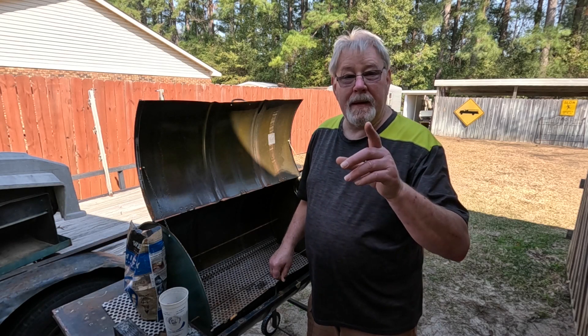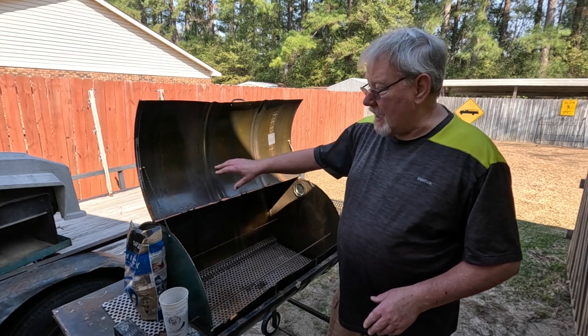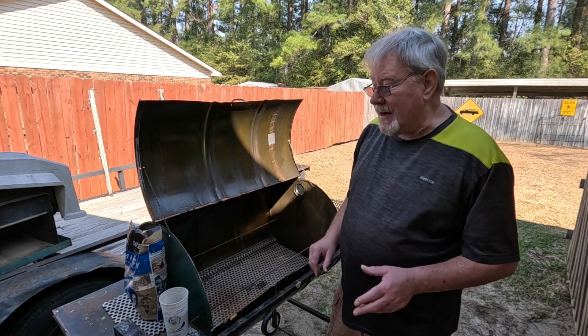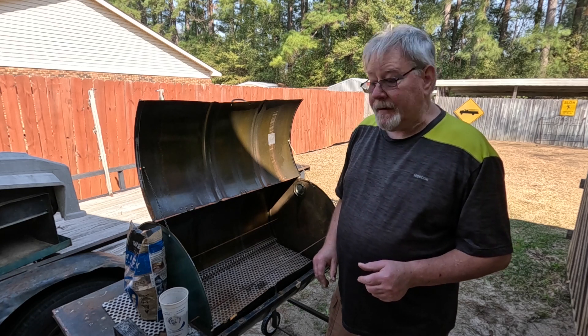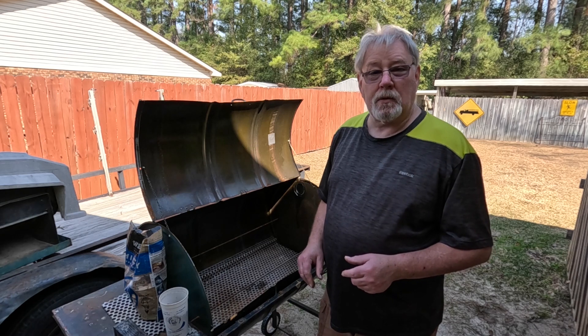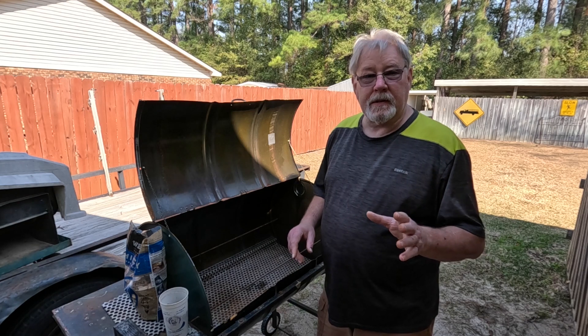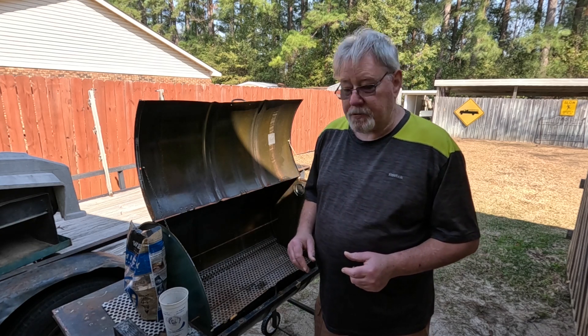Good afternoon. Welcome to Big Al's Eats. What are we doing today? We're breaking in a new grill. I built this grill a couple of months ago and have not used it yet. Today we're going to cold smoke some grits and cold smoke some kosher salt. What we're going to do first is we've got to create cold smoke.